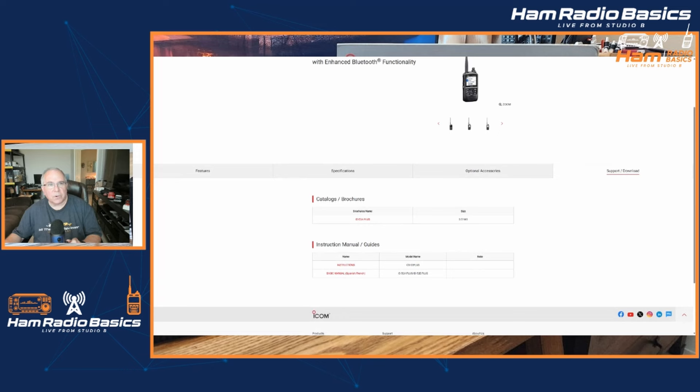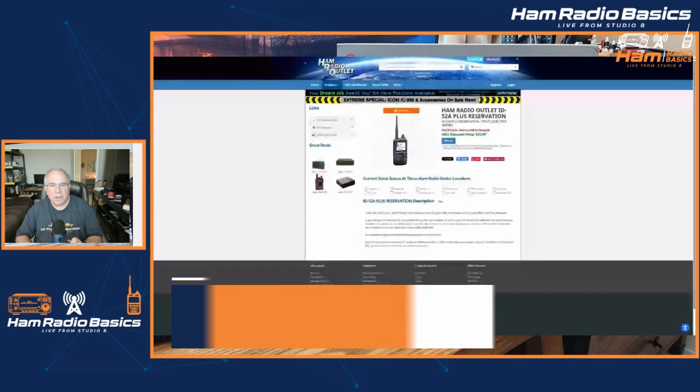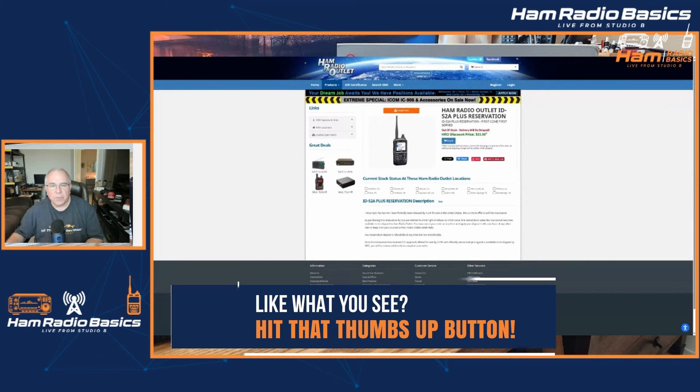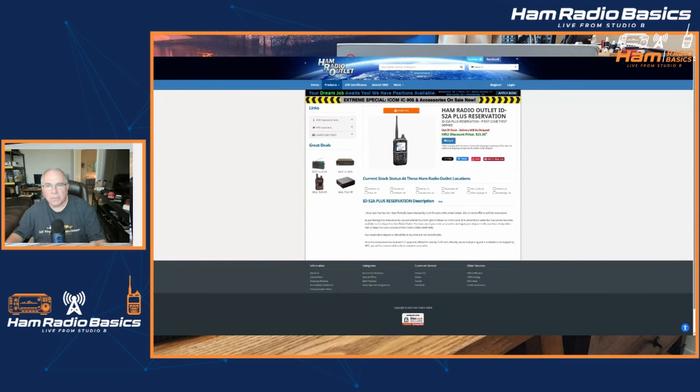Let's go ahead and take a look at where you can pre-order the 52A Plus. I checked DX Engineering and they didn't have any ability to pre-order the 52A Plus. However, Ham Radio Outlet does. Basically what you do is you pay $35 and it reserves a spot for you to be able to purchase one. And if you choose not to purchase one, that $35 is credited back towards a future purchase with Ham Radio Outlet.